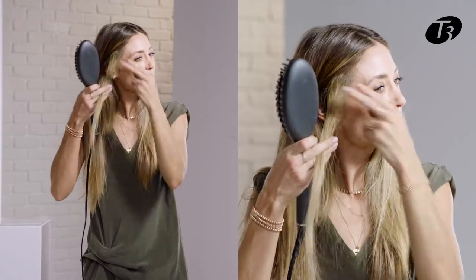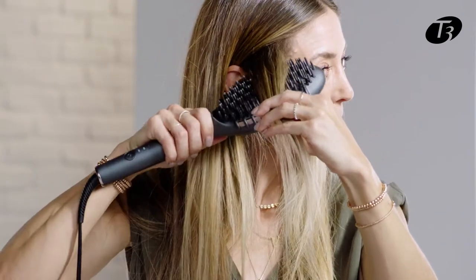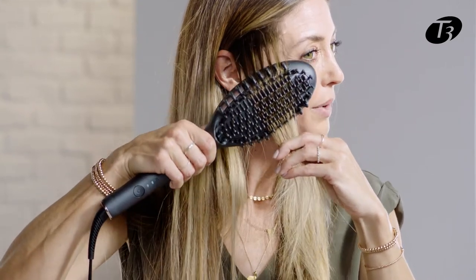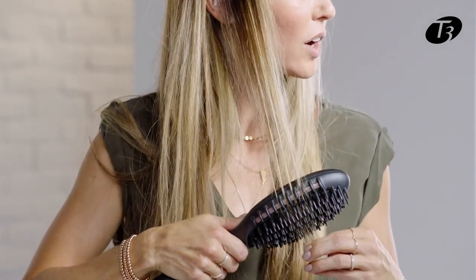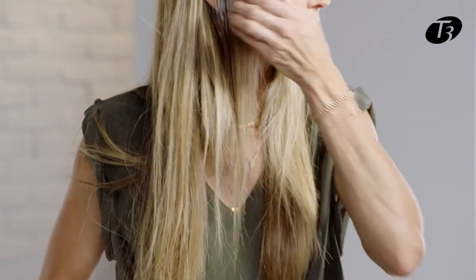I'm going to use the T3 Edge in order to just re-smooth those areas — I don't have to create a full look. Especially after a workout, I find that I get a little wave pattern happening again right at my hairline. So I'm going to take that section and really only go over the areas where it's needed. Because of those nylon brushes, I'm able to get a really good grip and slide down that hair, holding the ends for extra tension and control.